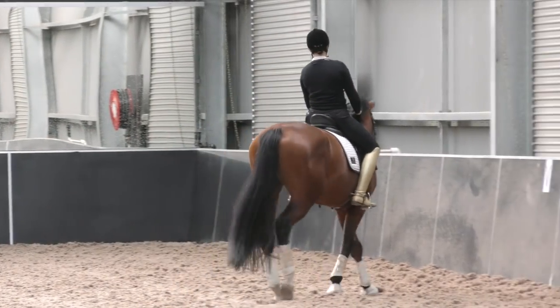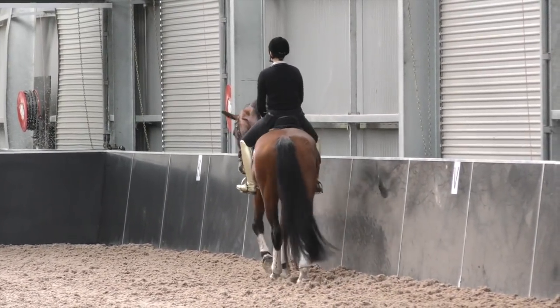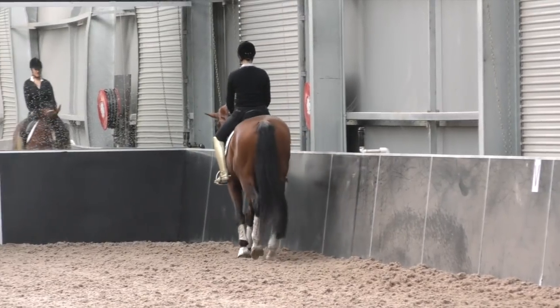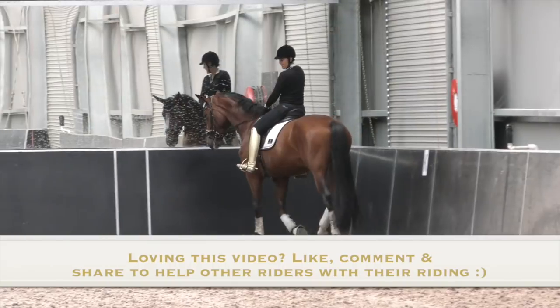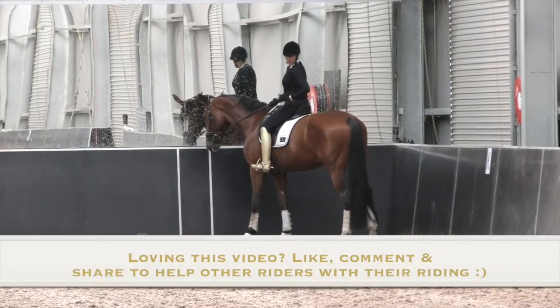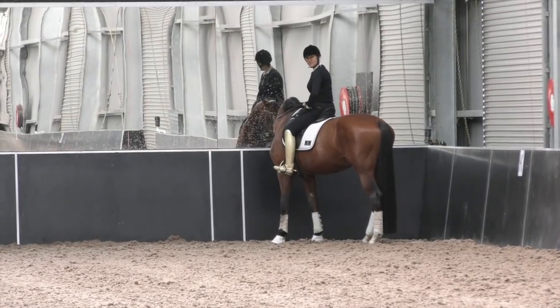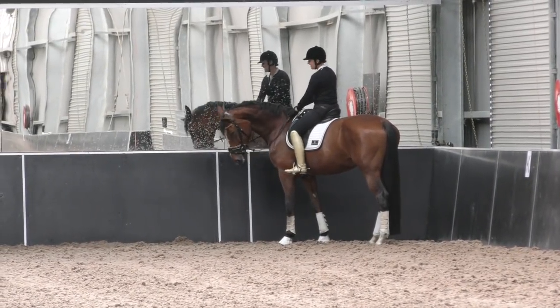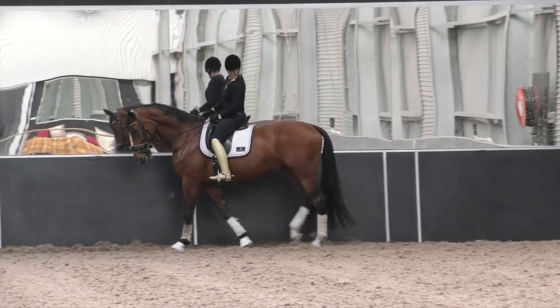So the very first thing when you do a center line: make sure you look — you're going to be like a gunshot. Look over your shoulder, because when I look over my shoulder it tells the horse, 'hey, we're going to be going somewhere.' My weight automatically goes onto the inside seat bone, which tells the horse we're turning. Me and the horse are just totally prepared, because you don't actually stay on the center line that long.